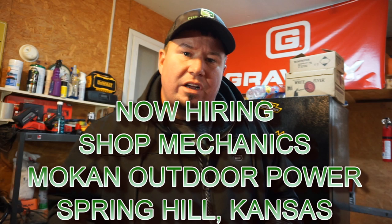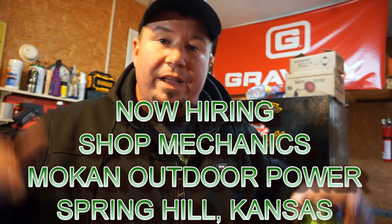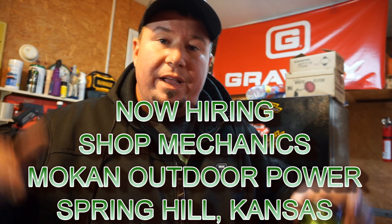In Spring Hill, Kansas. While I was down there, Rob was helping me start putting together this project Scag and figure out the problems I have and things I need to fix. While talking to him, he mentioned he really needs a good shop mechanic at Mocan Power Equipment. So if you're in the Spring Hill, Olathe, or Overland Park Kansas area and you're looking for a job working on mowers, Rob is definitely hiring. Check the description for information on how to send your info to Rob and get that process started. Shoutout to Mocan for helping me out.